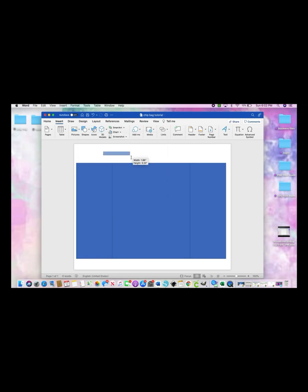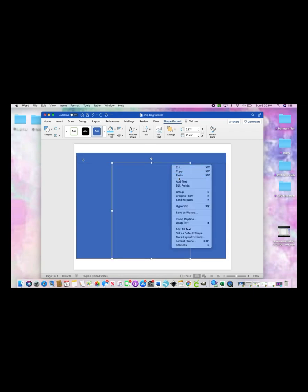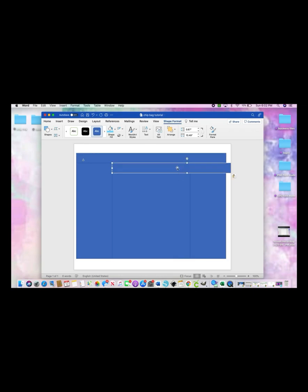Go back to Insert, back to Shapes, and select another square. Make a rectangle on your canvas — this length will be 0.67, hit Enter, and your width will be 10.49, hit Enter. Line that one up, then right-click, copy, right-click, paste, and bring that one to the bottom.